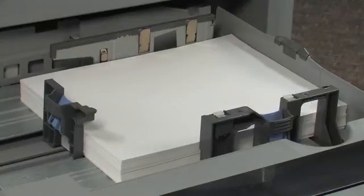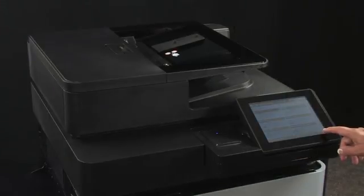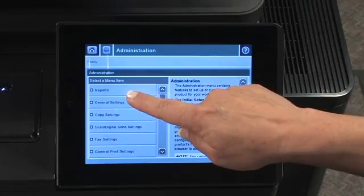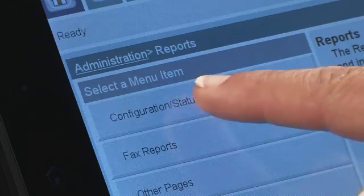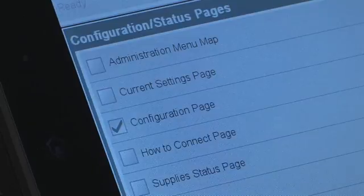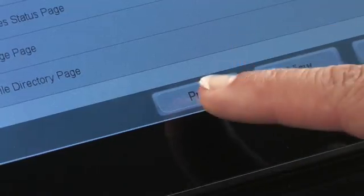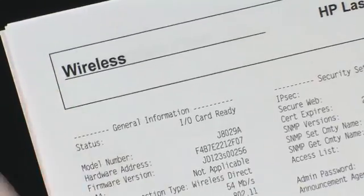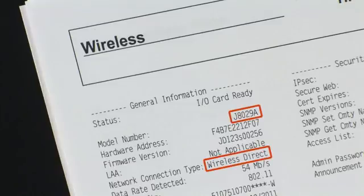To print a configuration page, first make sure you have paper loaded. On the printer's control panel, scroll to Administration and touch Administration. Touch Reports, then touch Configuration Status Pages. Touch the box to the left of the configuration page — a check mark will appear in the box. Touch Print to print the configuration pages. The configuration pages will indicate if the JetDirect 2800W is installed. In the General Information section on the page titled Wireless, J8029A will be listed as the model number and the connection type will be Wireless Direct.